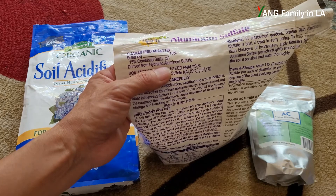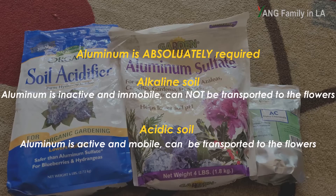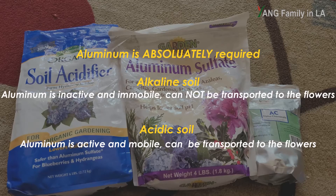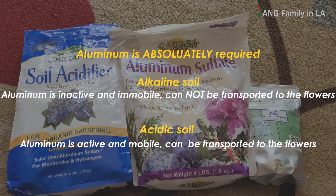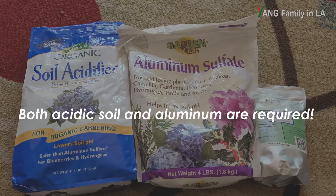Aluminum is very important when you turn hydrangea blue — it is absolutely required. In alkaline soil, aluminum is immobile; it is stuck in the soil and cannot be transported to the bloom. However, in acidic soil, aluminum ions are free, active, and mobile — they can be taken up by the hydrangea through the root system and transported to the bloom, where aluminum interacts with red pigment to produce blue color. So to turn pink hydrangea blue, you need both acidic soil and aluminum. Aluminum sulfate contributes both, making it a good choice.